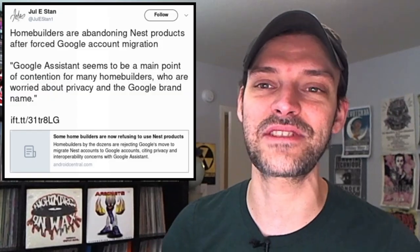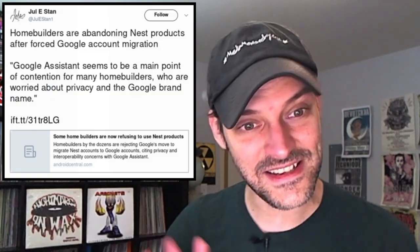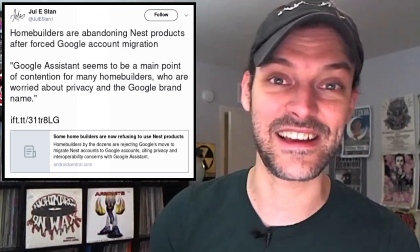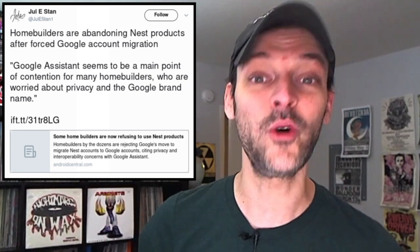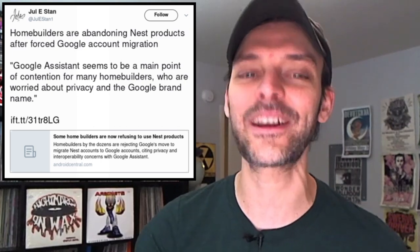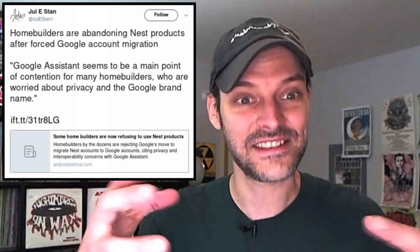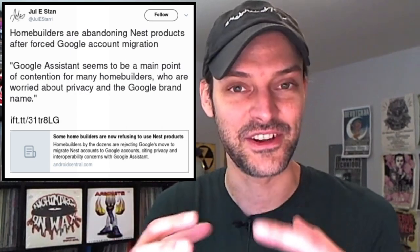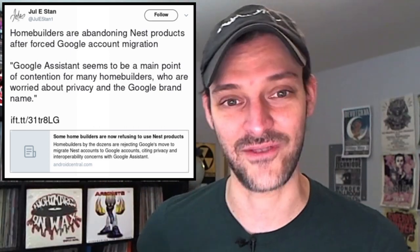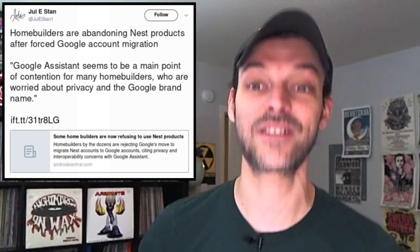A fantastic idea, and of course that would work for any sorts of languages you wanted to try and learn. Our second set of stories here on Good News Next Week episode 81 is basically about ways that people are pushing back against the powers that shouldn't be — the FANGsters, you name it. Home builders are abandoning Nest products after forced Google migration. Some of Google Nest's biggest partners seem to be leaving Nest, according to a report by Bloomberg.